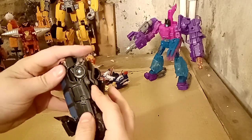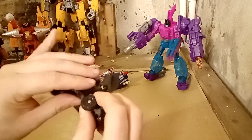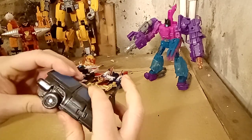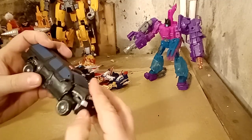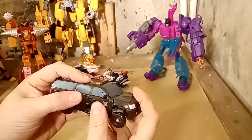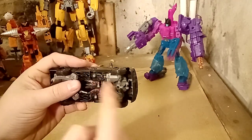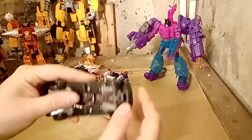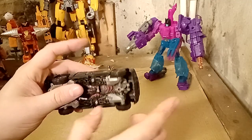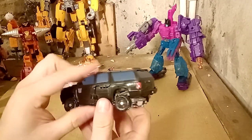That folds over, and you just sort of push everything together. Try and get that tab into the slot on that side. Push everything sort of together. Fold that down into place. Fiddle with it a little bit just to make sure it all lines up properly. The issue you could be having is trying to get these joints straight — that could be where you're going wrong, because you've got the ball joint and then the swivel. If you're not lining up the swivel right, that could be where you're getting issues.